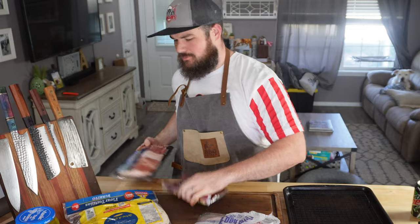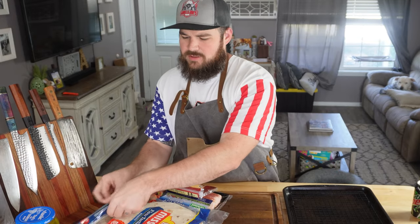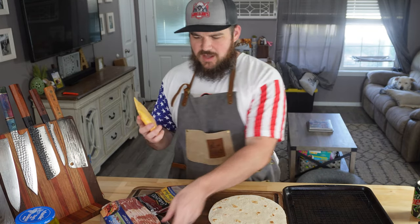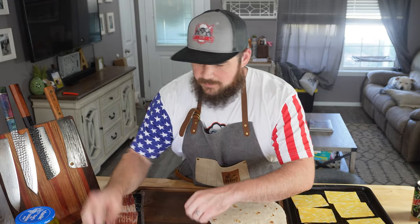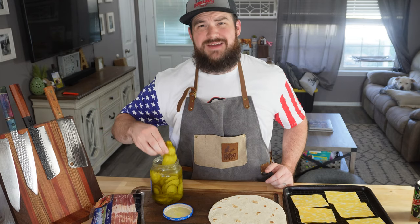This is a super simple recipe — whatever you like on your cheeseburgers, you just put on this. We've got some flour tortillas; you want to go with the big ones. We've got some Colby Jack Sargento cheese — I'm going to get these pre-pulled apart so I'm not touching them with my burger hand. We've got our ground beef.